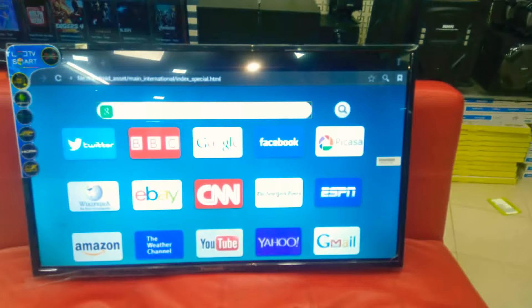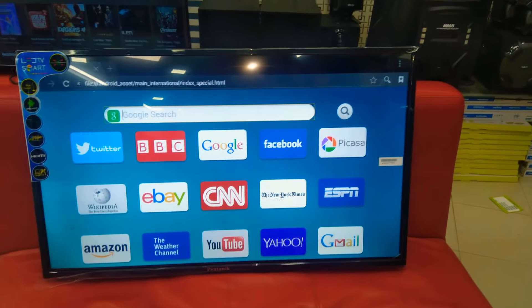You can see the browser. You can page the browser and browse the browser.